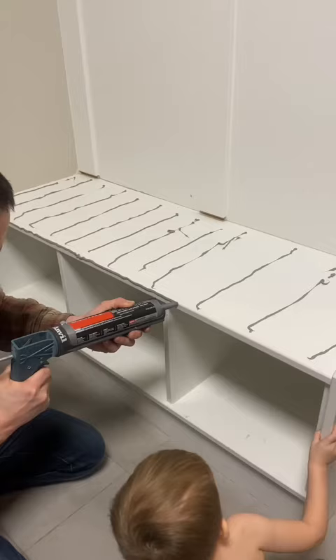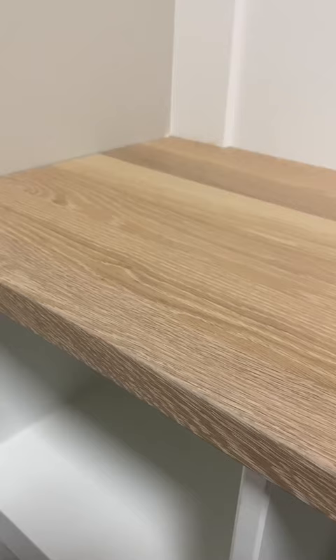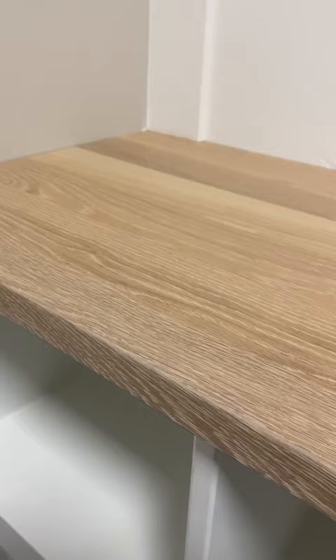I used Loctite PL Max Premium Adhesive to bond the wood top to the bench. As you can see, this was the most important step in the process, and my supervisor was there to make sure everything went smoothly. And that's it. Thanks for watching.